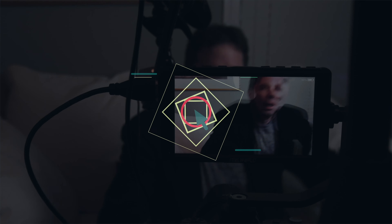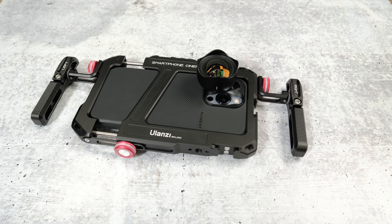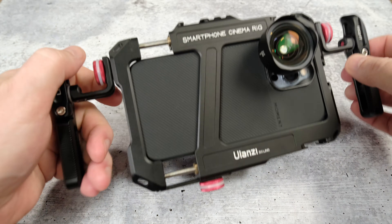Better late than never. Hi, everyone. Welcome to Pal2Tech. Today we're doing a mini review of the Ulanzi Lino smartphone cage. Ulanzi sent this unit into us to take a look at, but they did not sponsor nor pay for this review.